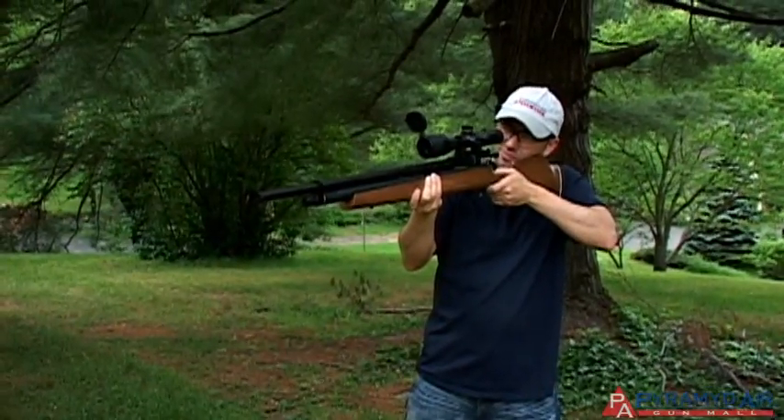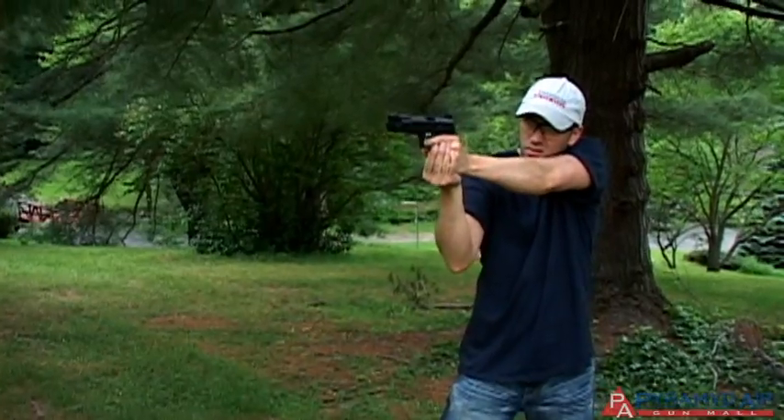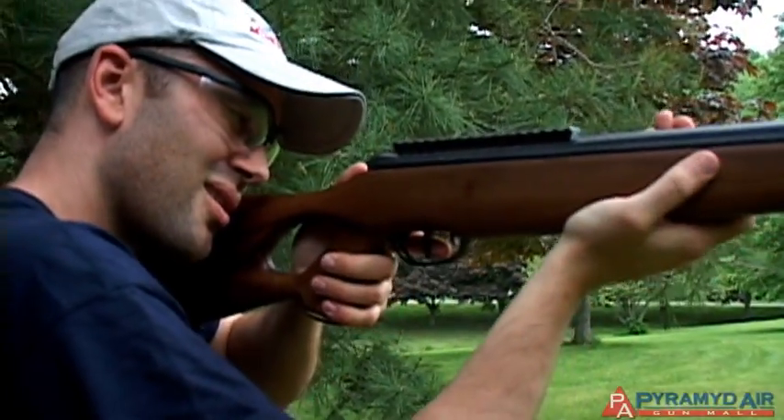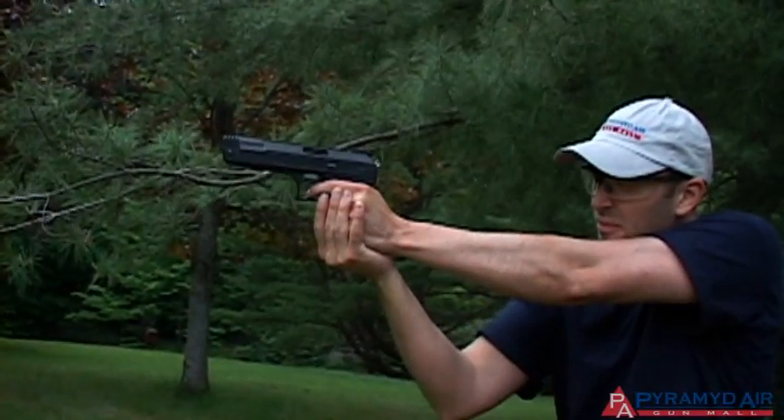With long guns, this is hard enough, but with handguns it's even worse. You're more prone to inadvertently point a handgun in an unsafe direction because their short barrels allow them to be pointed anywhere very quickly. So always pay attention to where your barrel is pointed and be aware of anyone in the vicinity.